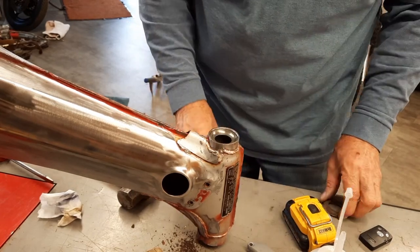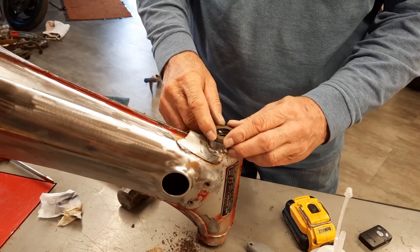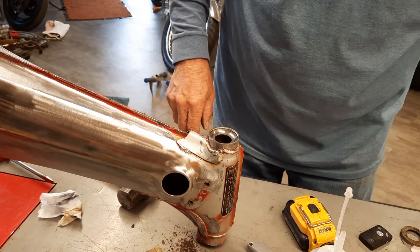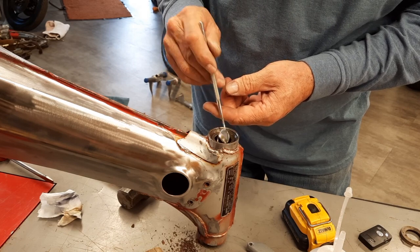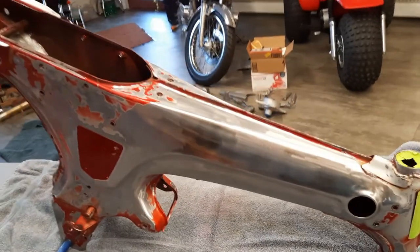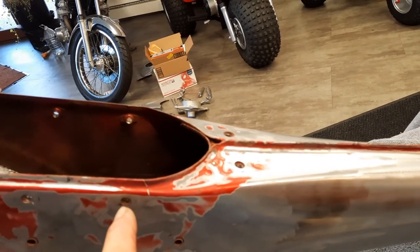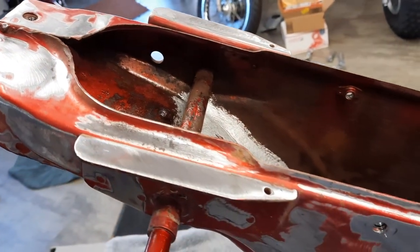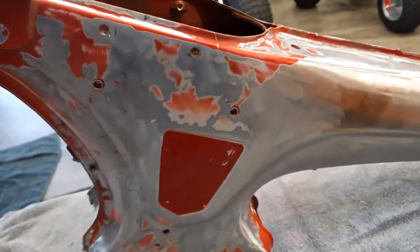I got it as far as I could with the socket, then I took the old race, turned it upside down, and kept tapping it in fairly hard to get it to move. Now when I look at it, it's bottomed all the way around - that's where we want it. I chased all the holes and there was a broken-off stud in here I drilled out and re-threaded, so I've got all the threads. You can see how shiny they get in there.